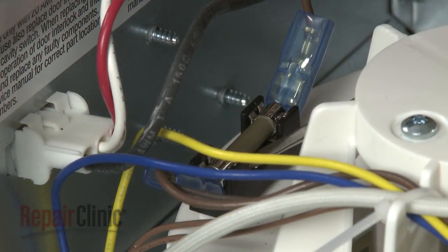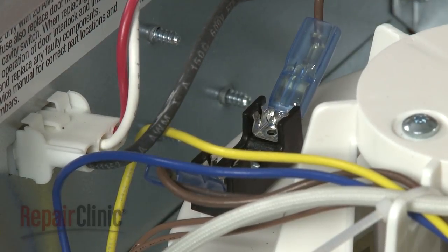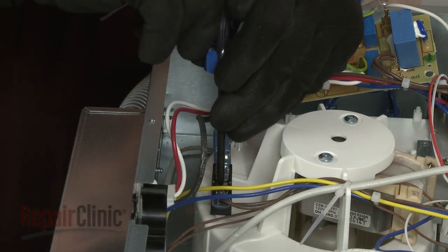Next, pull the line fuse out of the fuse holder and unthread the screw to release the holder itself.